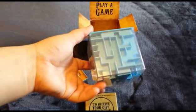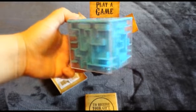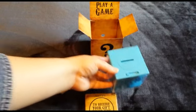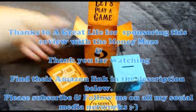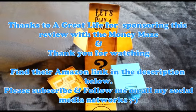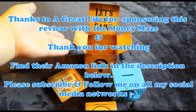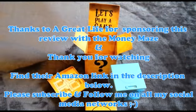Thanks to A Great Life for sending me this fun gift. This will be a neat way to give one of my little girls or one of our nieces and nephews a cool gift that we can have fun watching them open. Thanks for watching — make sure to subscribe to my social media networks and check out the description below for the listing on Amazon for the Money Maze. Thanks for watching and I'll catch you next time.